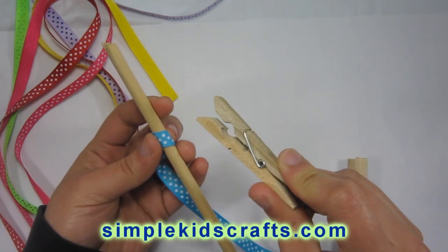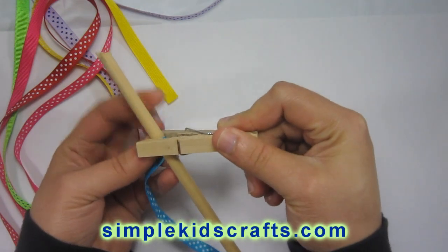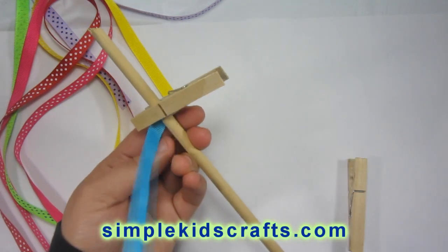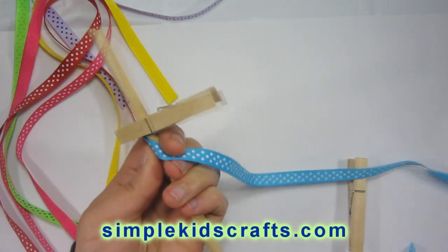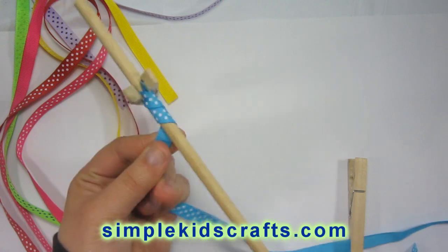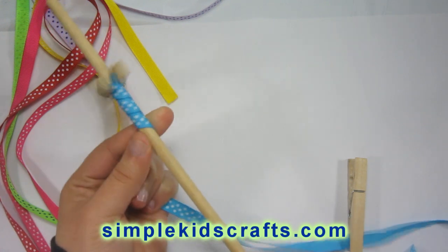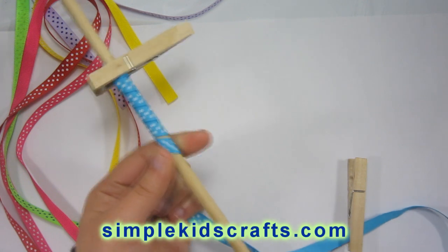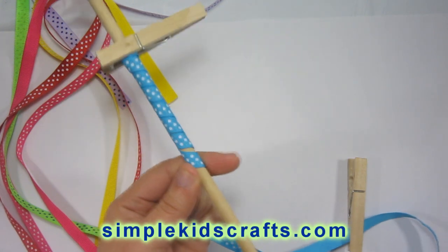First, I'll take my clothespin and attach the tip of my ribbon to my wooden dowel. Then I'll start to go down in a spiral motion to attach my ribbon to the wooden dowel. I will do several of these and try out the different methods on each one of the ribbons I prepare.